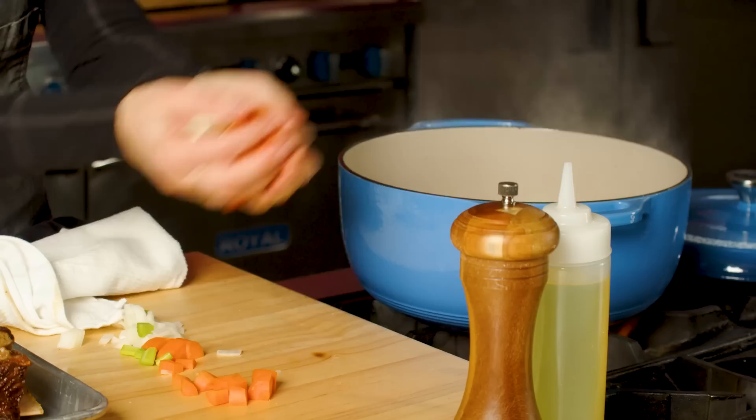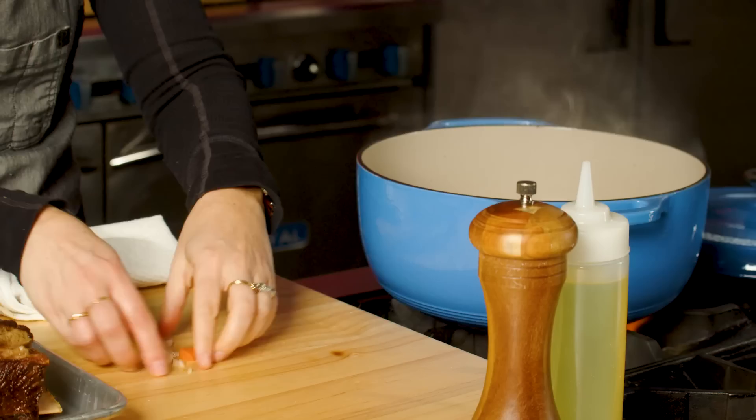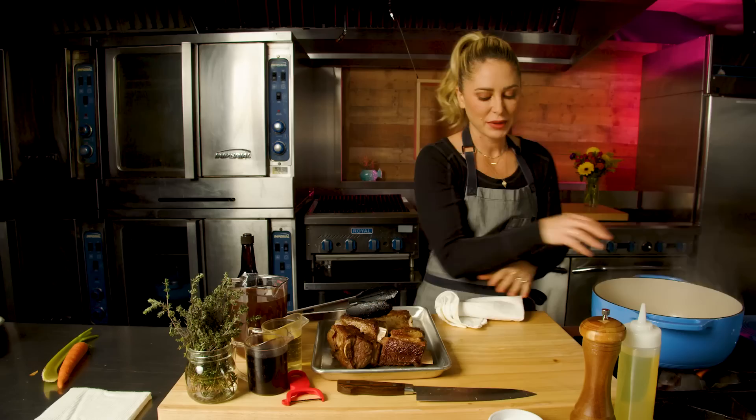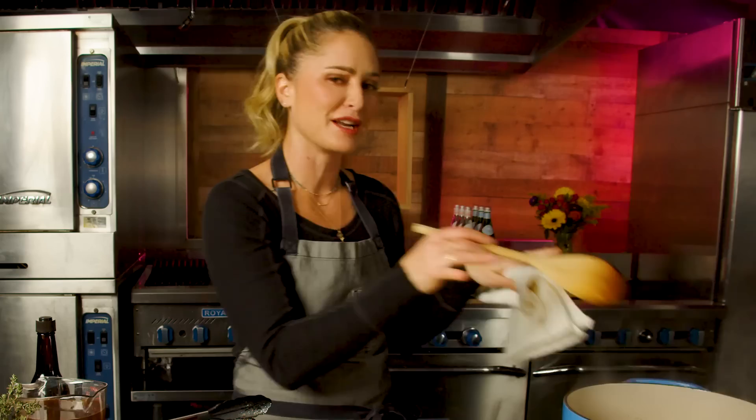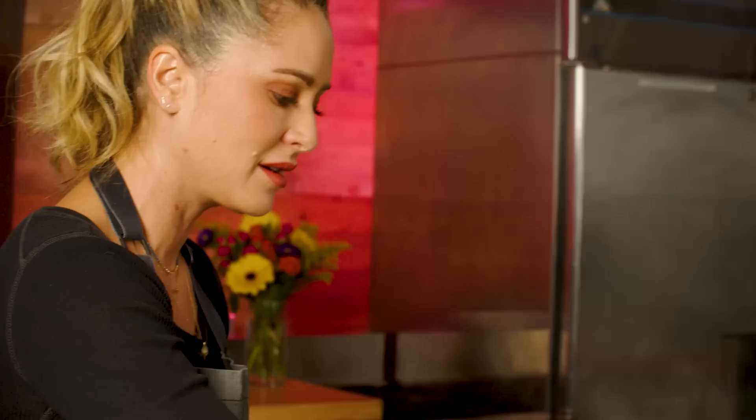I'm going to sweat these vegetables until they're slightly tender and brown on the outside. Again, we're just building flavor here. I took the short ribs out not because they necessarily needed to come out, but because I want more surface area on the bottom of the pot. You want to keep an eye on this — this isn't a scenario where you drop stuff in and walk away. You're standing over the pot making sure you're not actually burning anything.